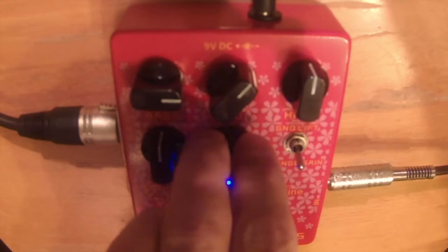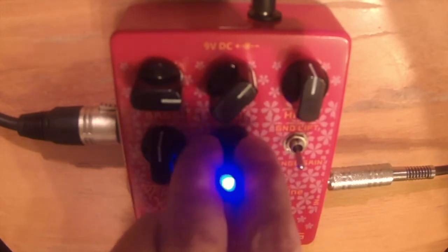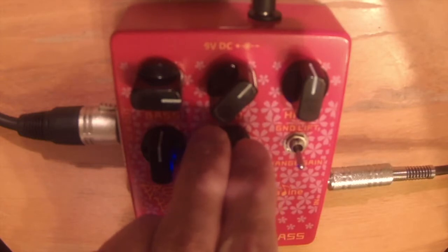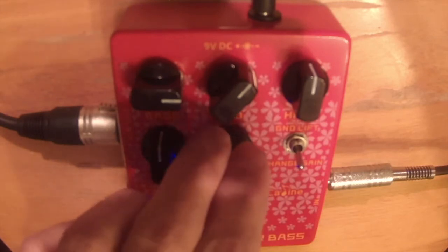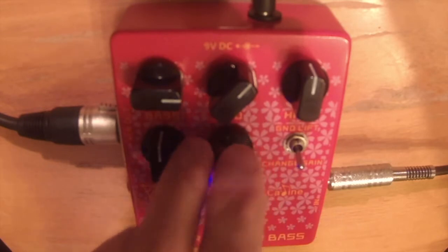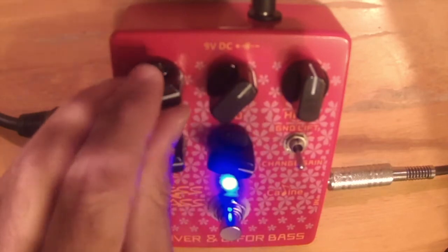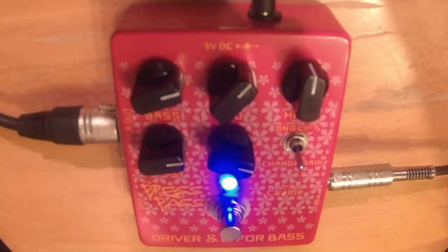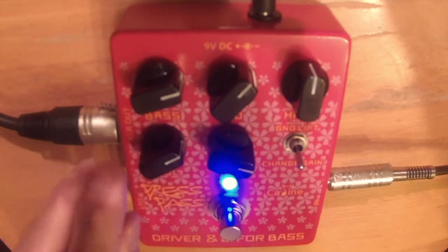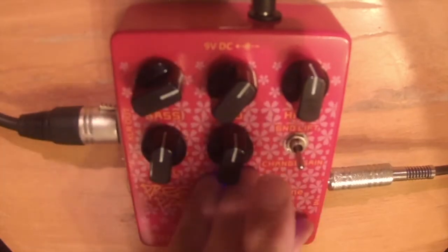Alright, that's fine. Now we've got this gain dial — it just seems like more gain, not really overdrive or drive I would say. I think any dirt you're hearing is probably clipping combined with the volume. It does make it louder and it's clipping now, so we can get a nice hot signal, but that gain isn't really doing anything of interest.